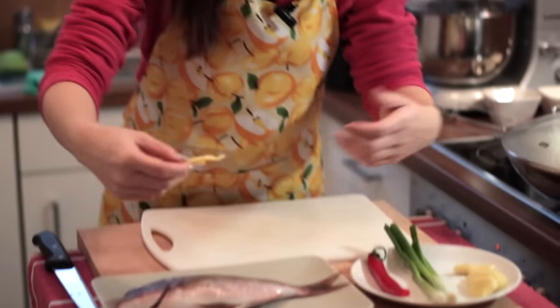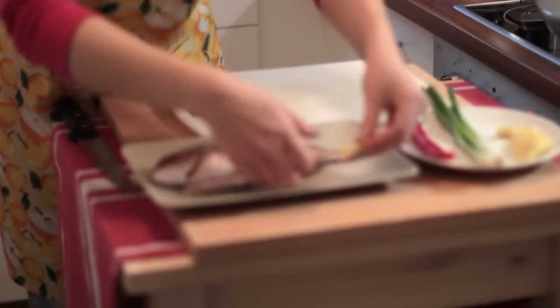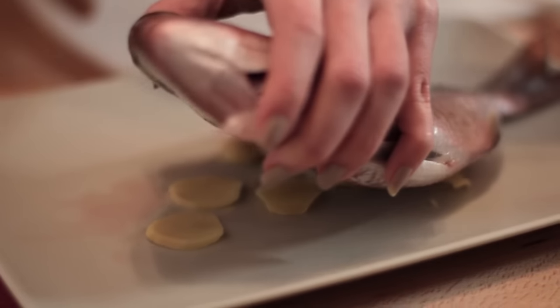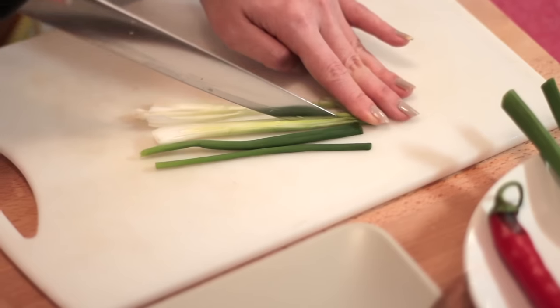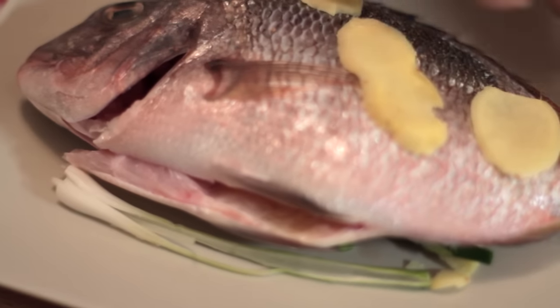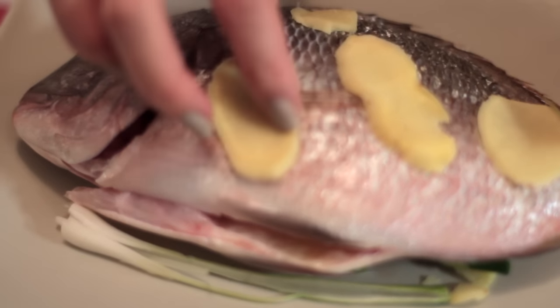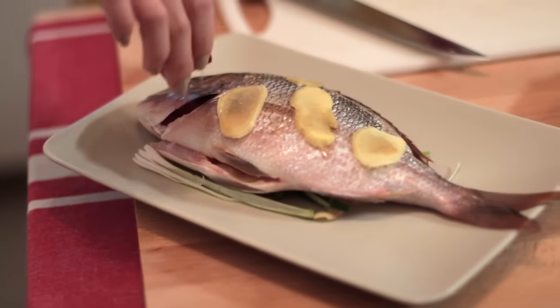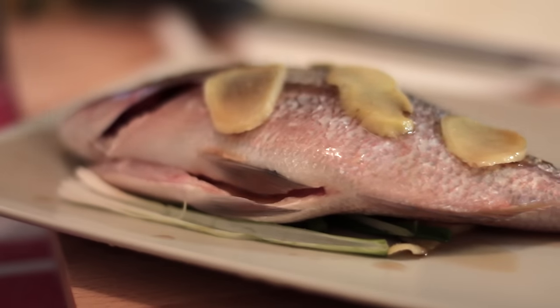Now, to prepare the fish, we just need to put these ginger pieces under the fish. This is to get rid of the fishy smell. Cut the spring onions this way — it doesn't need to be uniform. This is just to bring the taste out from the spring onions to the fish. Around the fish, just add a cap of Shaoxing wine. This is the Chinese cooking wine.